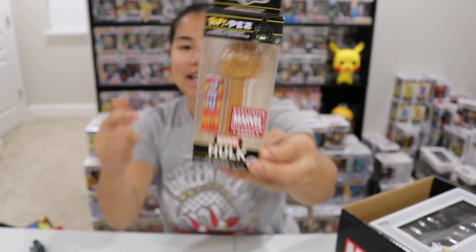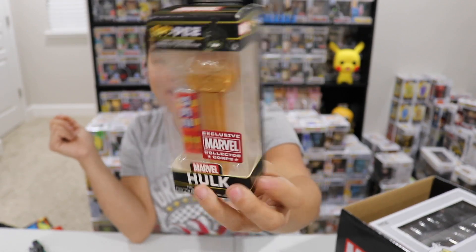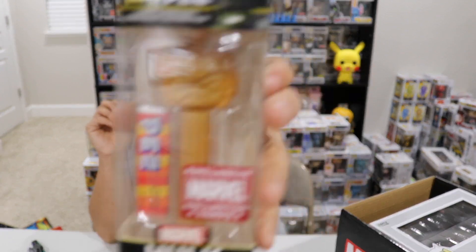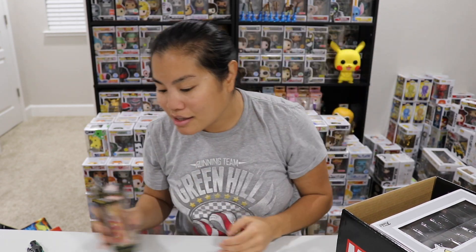Alright, here we go. The first item that we have is a pop PEZ. Oh, we got the Hulk! I'm a fan of that. And it even came with the candy — you guys know the GameStop Black Friday mystery boxes had all the PEZ with no candy. What is that about? This is a gold chrome — well, it's not chrome, it's just gold. It's not shiny if you really look at it closely, but it's a pop PEZ of Hulk painted gold. It's a Marvel Collector Corps exclusive. I'm excited because I do have the regular Hulk PEZ. I'm not collecting the PEZ, this is like now my eighth one, but I'm not collecting them guys. I'm not.